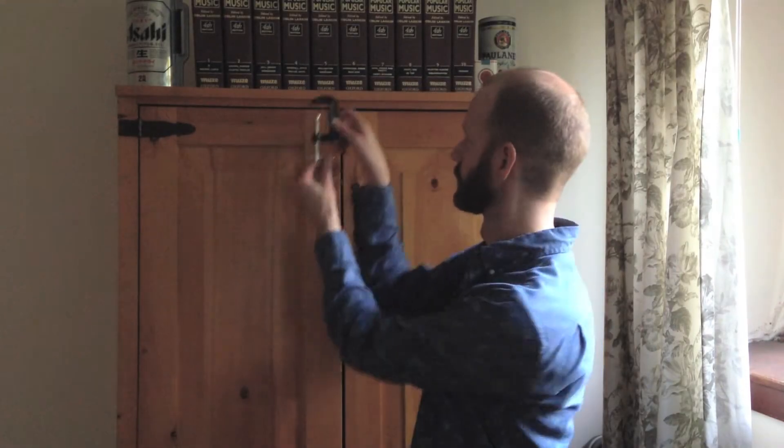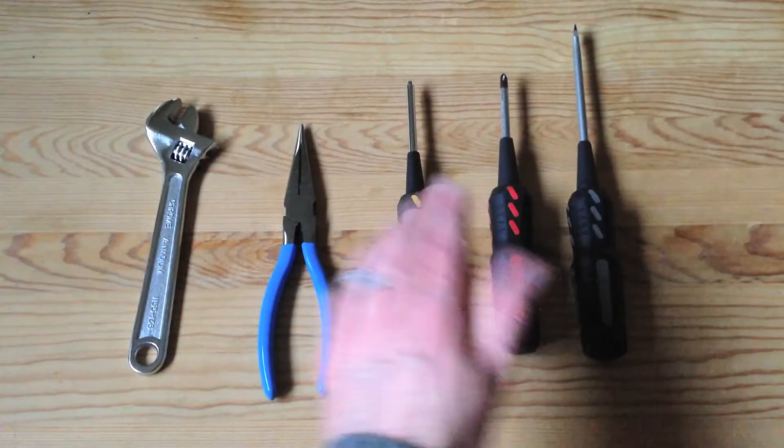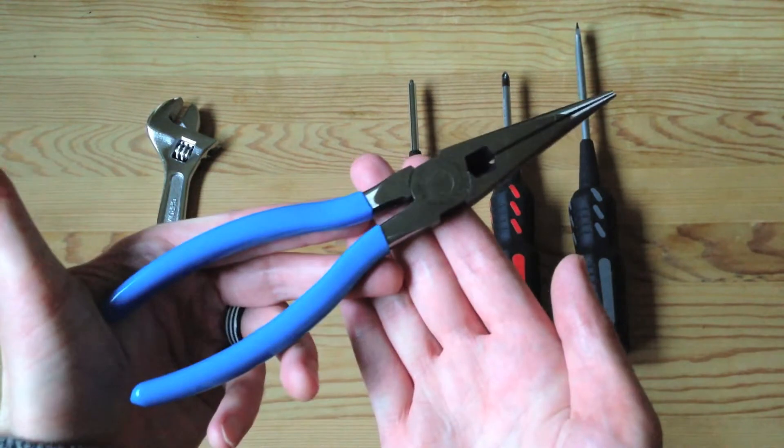Everybody loves a handyman, step right up and take on his hand, and show you how to be a man, or whatever your gender, if you have hands.